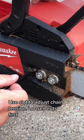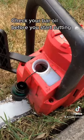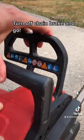Use the slot to adjust chain tension — loosen the nuts first. Check your bar oil before you start cutting. Then turn off the chain brake and go.